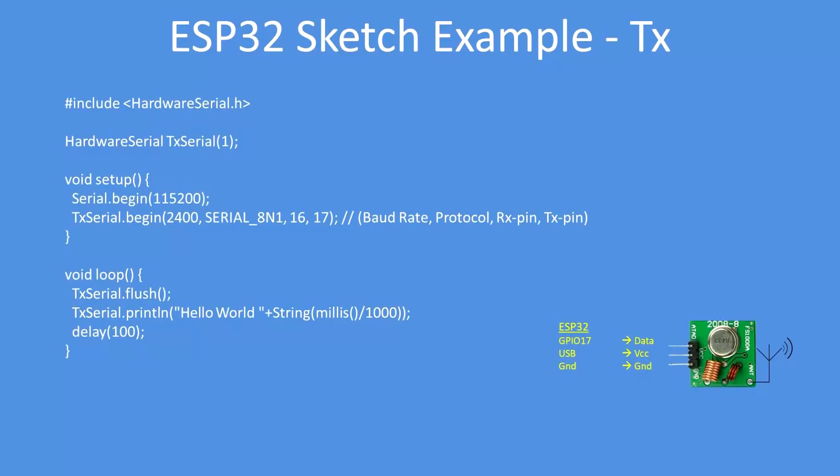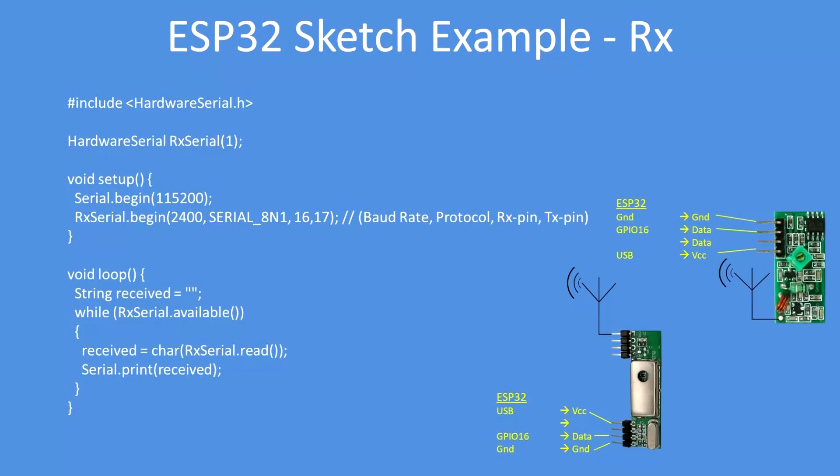Here's the sketch for the transmitter. Import the HardwareSerial library and set up an instance of a hardware serial virtual port. Set up the speed to be 2400 baud, serial 8-bit, no parity, on pins 16 and 17 — the first pin is the receiver, the second pin declaration is the transmitter. Flush the transmission port to clear any characters, then print 'Hello World' followed by milliseconds, and repeat.